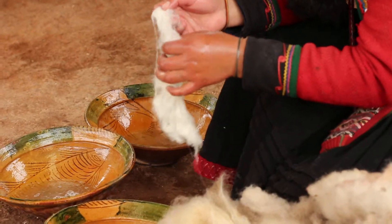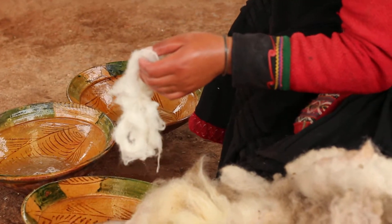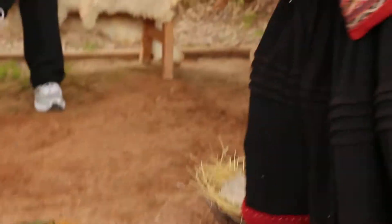This is the wool — it's very thin. After this is the wool, they dry it in the other part, in the sun. Thank you.